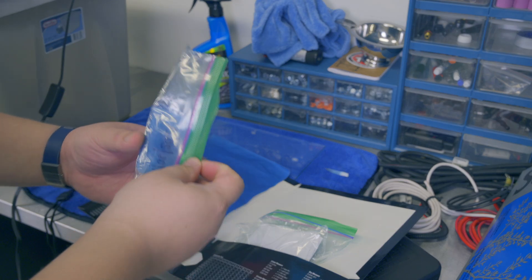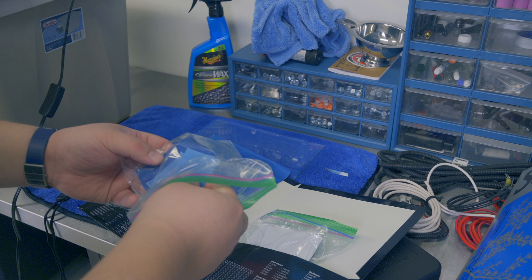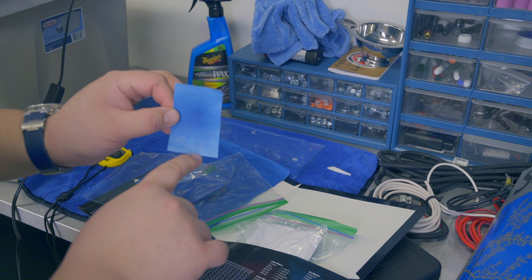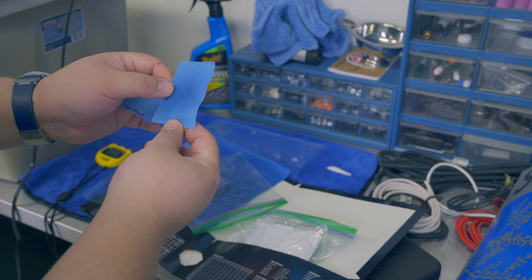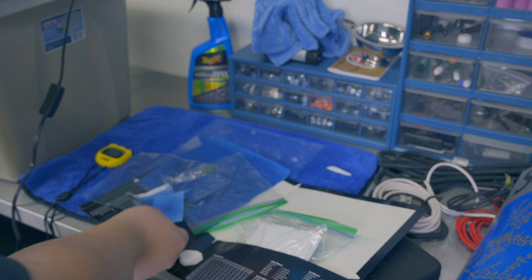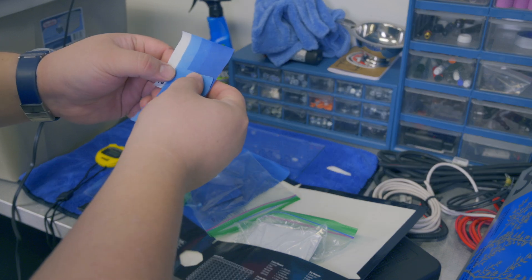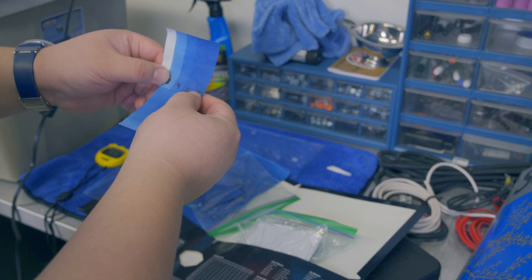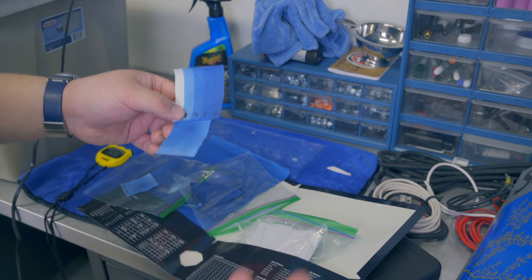Now we see some light-colored samples. The first is HEB's Ultra SPF 70 sunscreen - you can see it definitely provides some UVA protection. In the middle it got darker, but at the edges it's between an 8 and a 4, so somewhere around a 6.